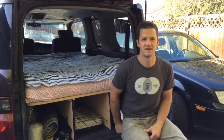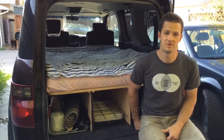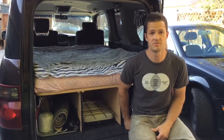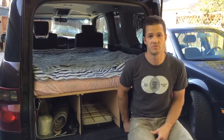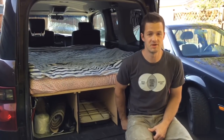Hi there fellow Element owners. We wanted to show you our sleeping setup. We got a lot of our ideas off of films that other people put up on the net, so we wanted to make a video showing what worked for us and hopefully some of these ideas can be helpful to you as well.